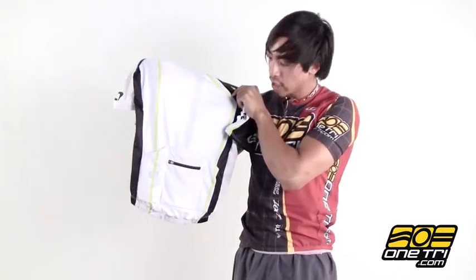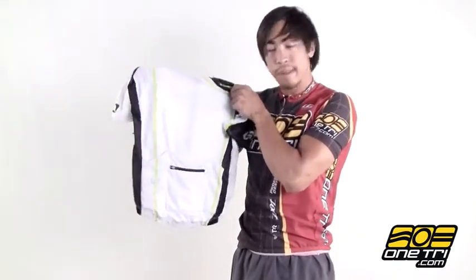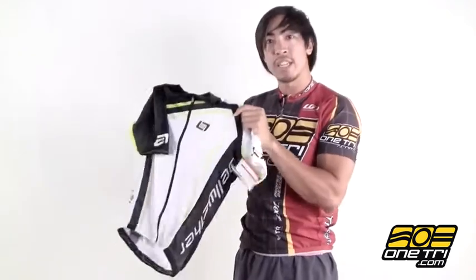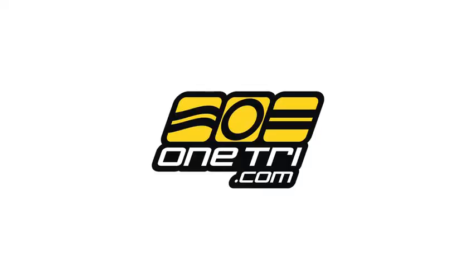It's got standard three pockets in the back and also a zippered closure for important items, wallet, keys, stuff like that, but all around just a really good jersey and you can check it out and get it at OneTry.com.